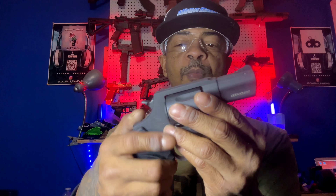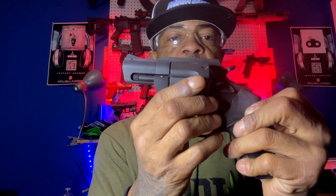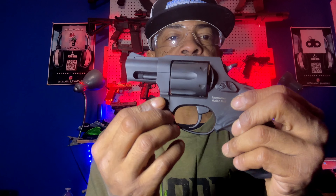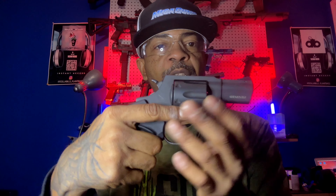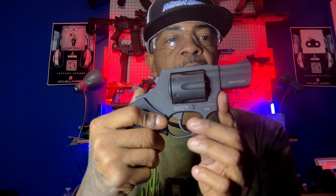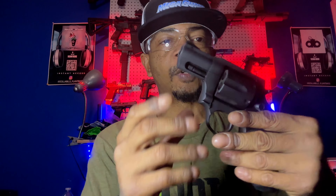Another smart upgrade that was made from the previous designs was the under lug for the ejector rod. The under lug for the ejector rod also adds weight underneath the barrel to address muzzle flip. I also feel this is a good design addition to the revolver platform and the double action revolver platform.